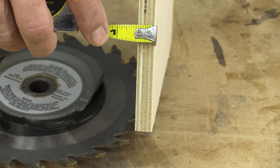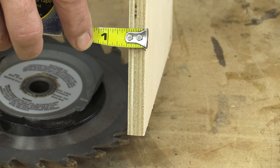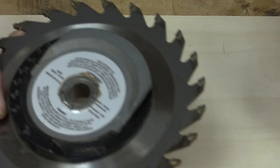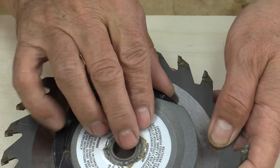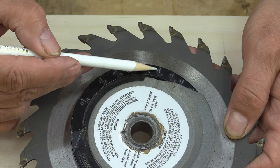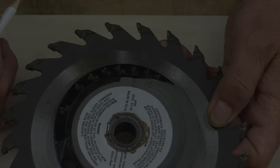Now that's what this plywood is supposed to be — it is never supposed to exceed half an inch, so they always make it undersized. So when you're setting the wobble wheel for a half inch, how far under do you set it so that it actually fits snugly in that dado? That's what this jig will solve.